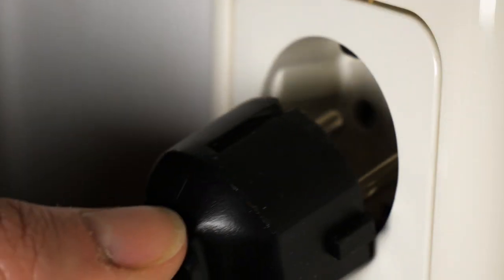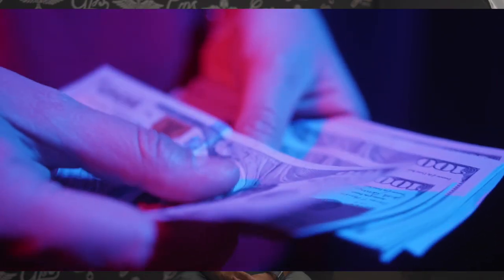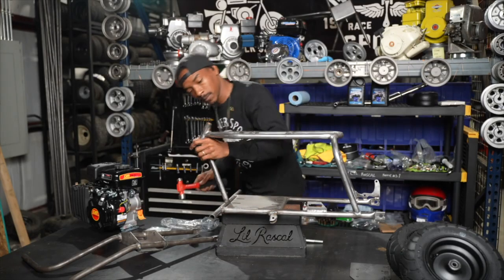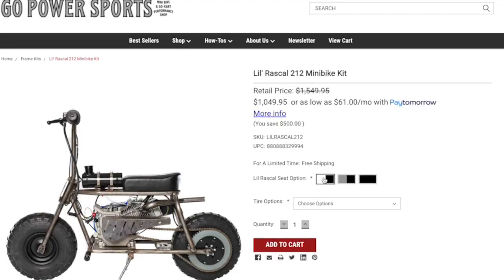Electric minibikes are eco-friendly and run on rechargeable batteries, and are quieter than their gas-powered counterparts. They're great for cruising and short commutes, though they are currently expensive and have short battery life. DIY minibike kits are for those who love a good project — they allow you to build your own custom minibike from scratch. You can choose your frame, engine, and other components to create a one-of-a-kind ride.